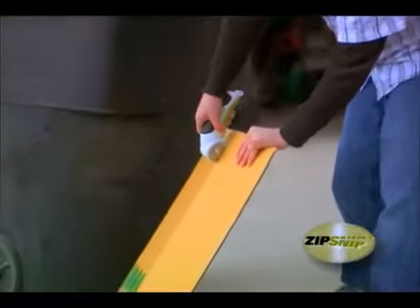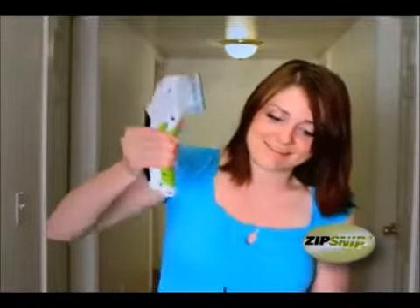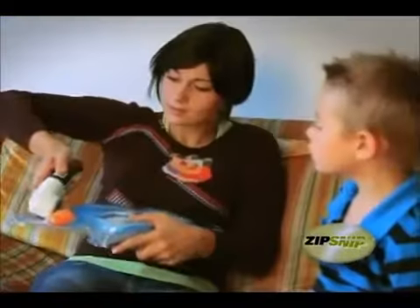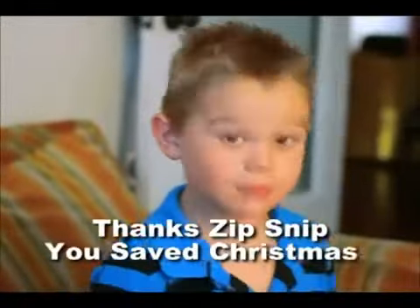Normally I like them a little bit frayed, but these'll do. You can take the Zip Snip anywhere. Cut up your nerdy roommate's internet or cable access. Rescue kids from bullies. Or simply fight off the zombie hordes. It's all possible with the Zip Snip. Wow! That was easy! The Zip Snip - you save everything!